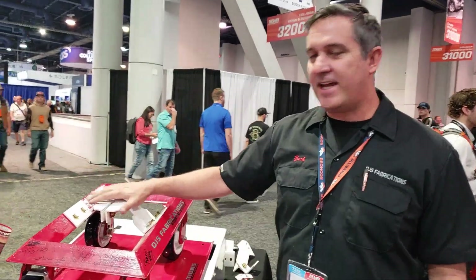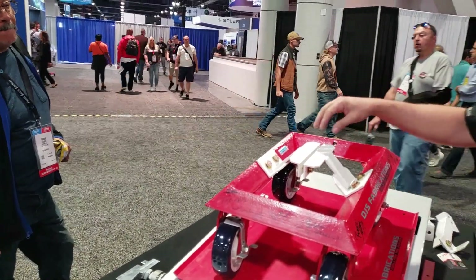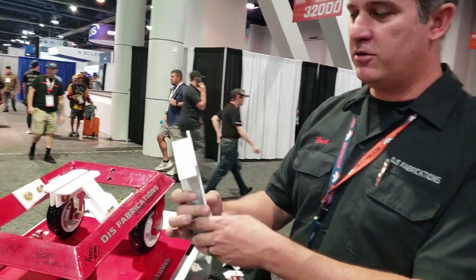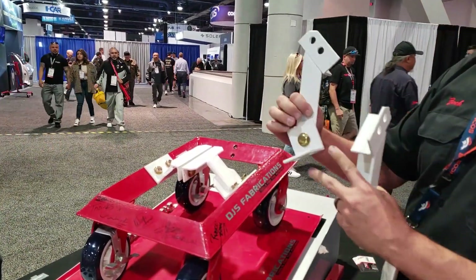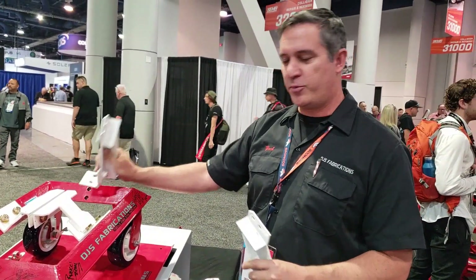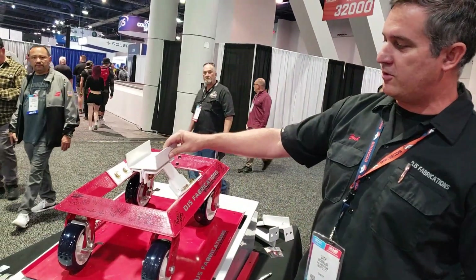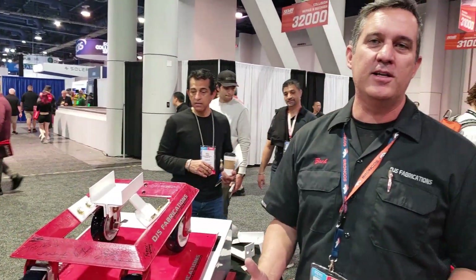Another thing it does — if you take this adapter off, you can put it right underneath the wheel of a vehicle, then put this on and attach it to the pinch weld. They also come with a hub adapter that attaches to this side. It's actually adjustable so it'll fit different lug patterns and different size wheels. We also have other adapters for full frame vehicles — here's our frame saddle that works with the pinch weld too. Put that in and now you can put it underneath the frame wherever you need to get it moving around.